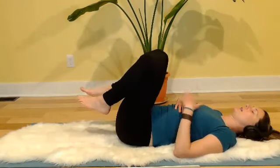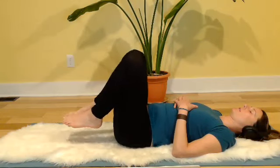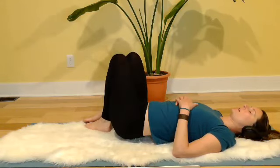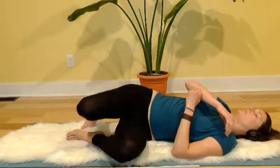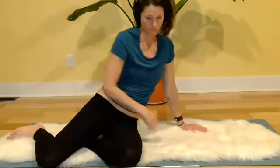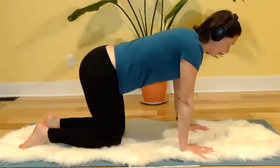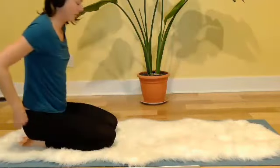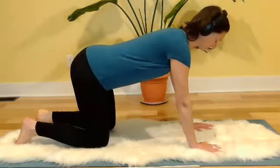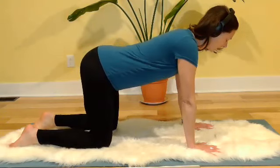In a moment we'll transition onto the hands and knees. To do so, roll over to one side and pause for a moment. When you press yourself up, do so slowly, keeping your head and neck soft — making your way onto all fours. You can even keep your eyes closed. Position the hands under the shoulders and the knees under the pelvis, shoulder and hip-width apart.